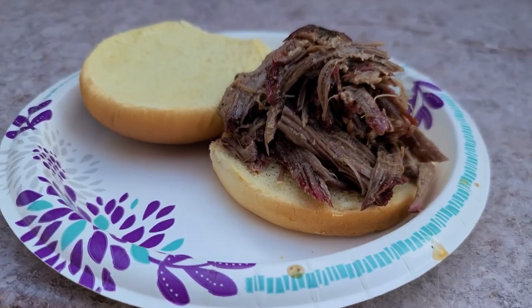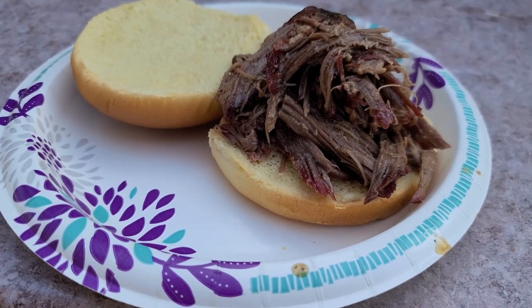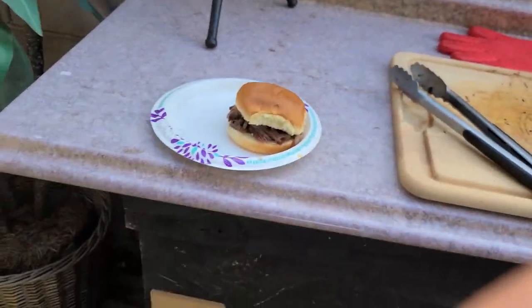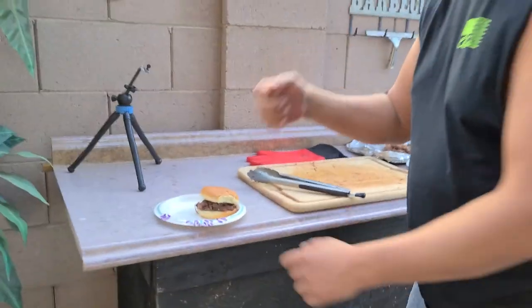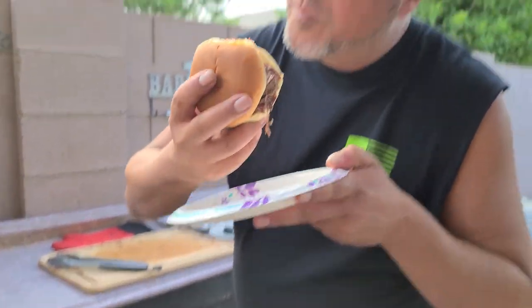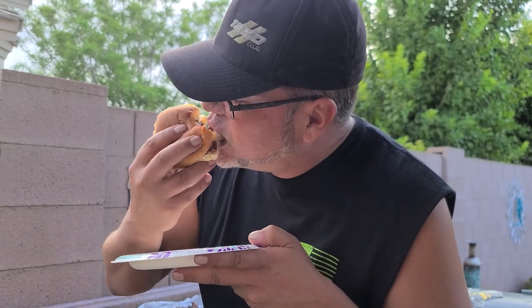I got a little pile here — just throwing it on a bun, raw dogging it, don't need all the extra stuff on there. Let's give this a shot. You can see that smoke in there. Mmm. It's juicy, very juicy, very, very tender. You have to try it. If you like these videos, please help me out — hit that subscribe button, smash the like button. I will see you on the next one. I appreciate all of you. See ya.